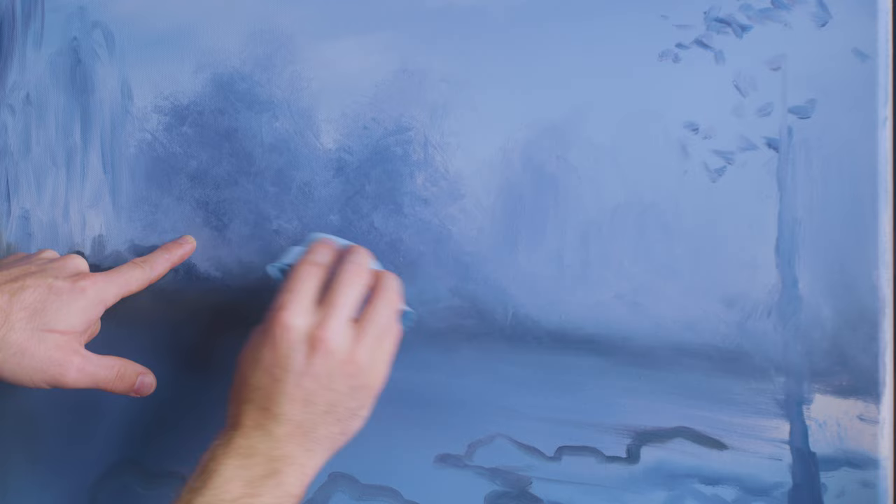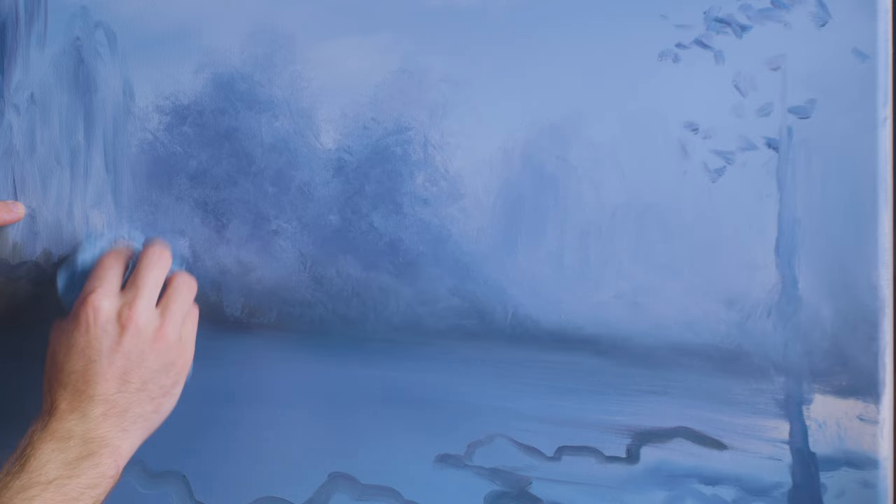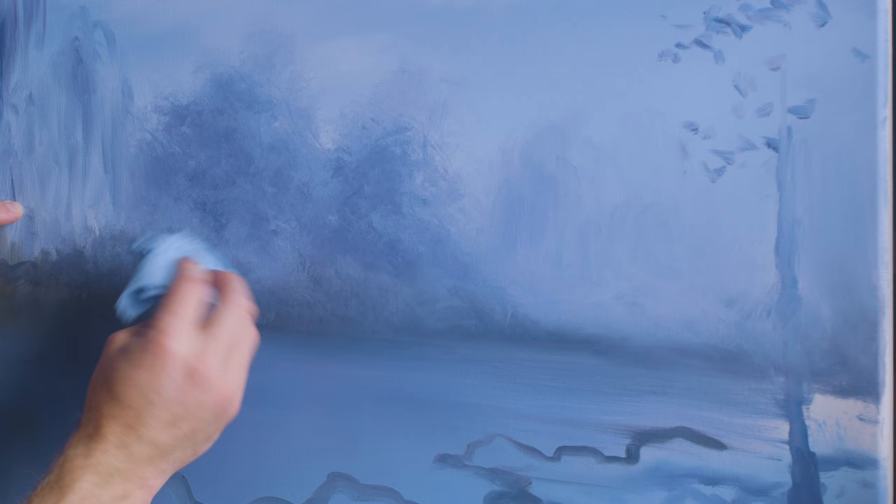That blotting creates a softness and mistiness that I think is just so beautiful in this painting — that's what really makes it. I want less and less opacity toward the edges. This is also helping me to remove paint so I can highlight and do other things. I haven't removed much paint in this painting and I'm going to need to start doing that if I want any chance at highlighting.